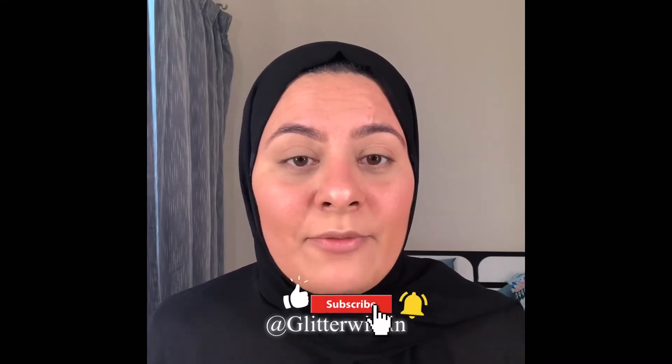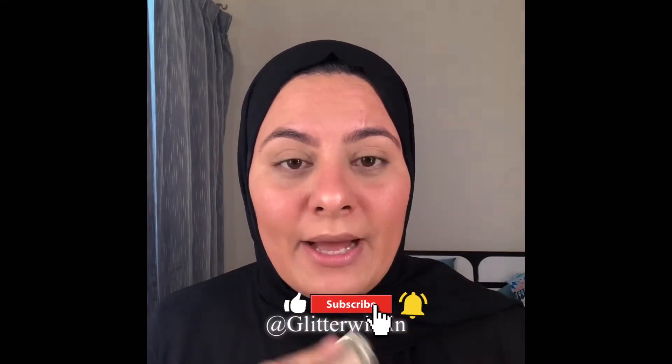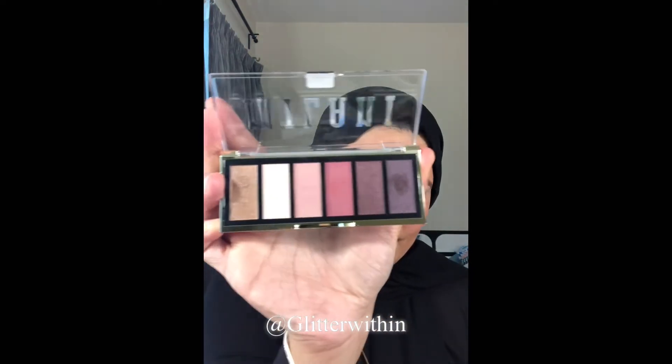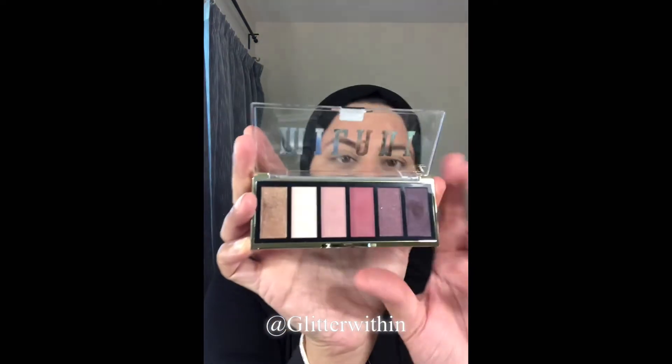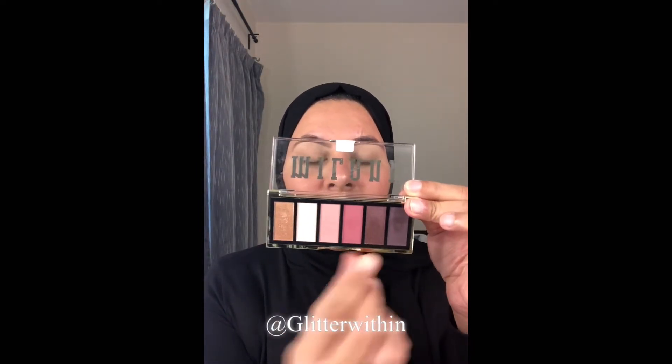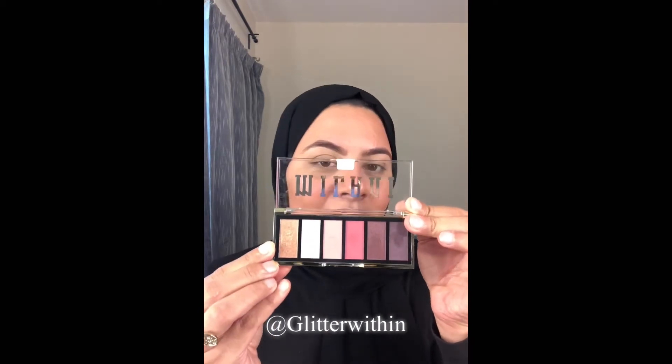Because it's a daytime look I'm going to keep it very simple. For that I'm going to use this Milani palette — it's got these beautiful shades. You can do a very neutral look with it or a smoky look; it's a very nice everyday kind of palette. I'm going to take a fluffy blending brush, use this very light shade, and just swipe it all on my lid so that I have a very even base color.